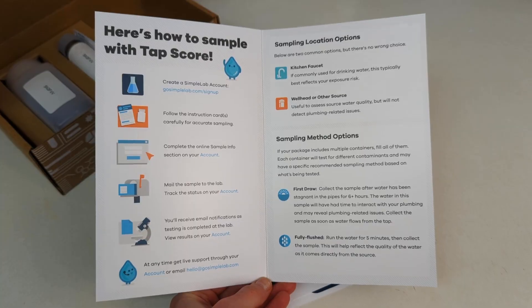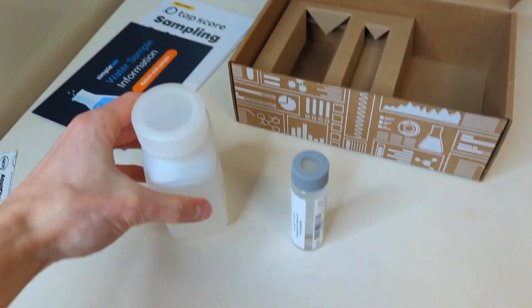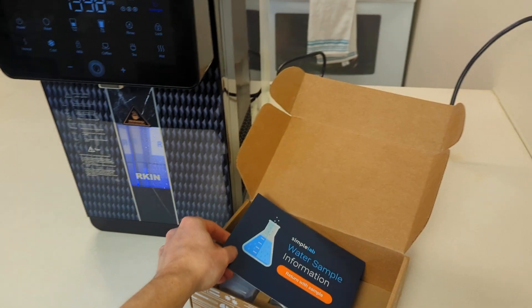They provide a test kit via mail with simple instructions to fill the collection vials and return them using the included prepaid shipping label. And to ensure testing accuracy, we followed a process provided by the experts at the lab.